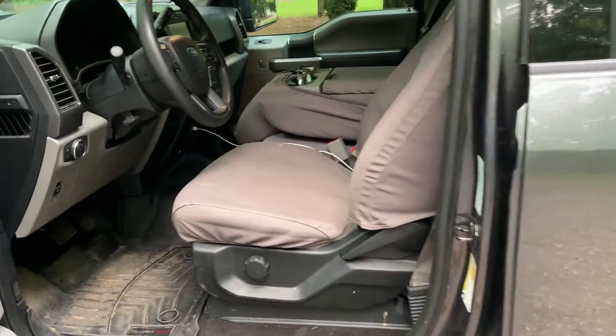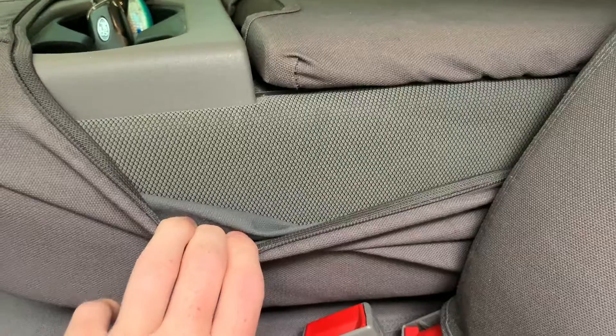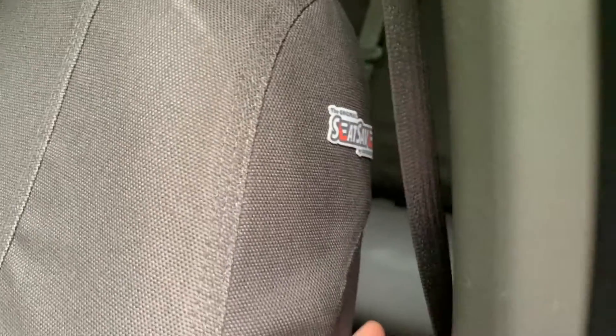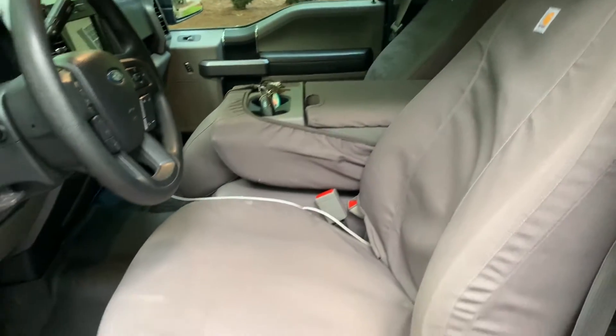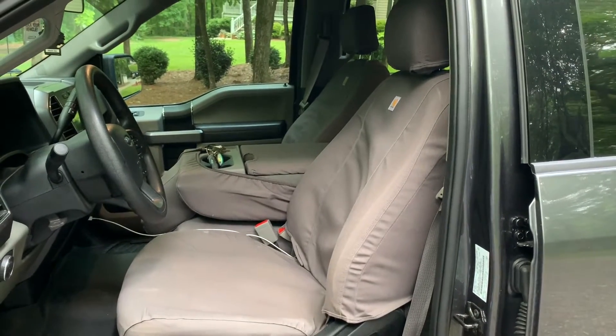I'm starting off in the front driver's seat. I have a gray F-150 with cloth seats - here's the color of my cloth. I got the gray Carhartt Seat Saver seat covers. You can see them right there - that's the original Seat Saver. I'm not sure the exact color name but it's a gray. I've had them for about seven or eight months and they fit and look good.